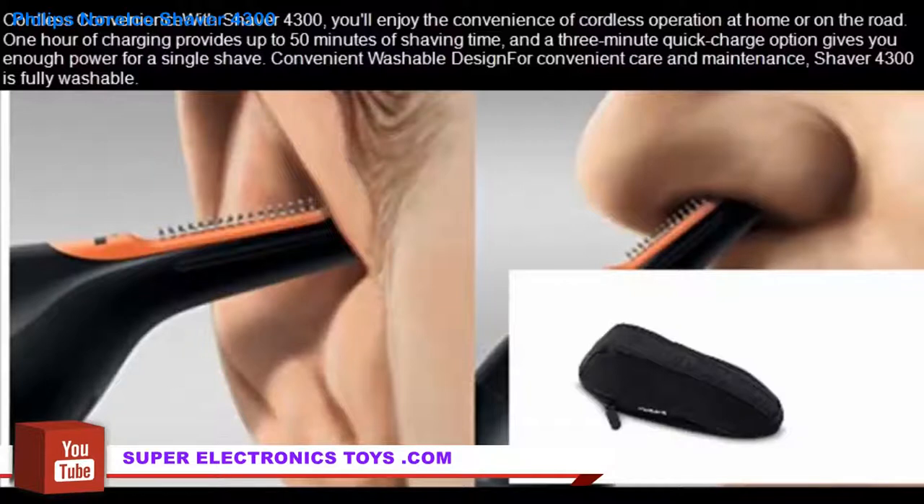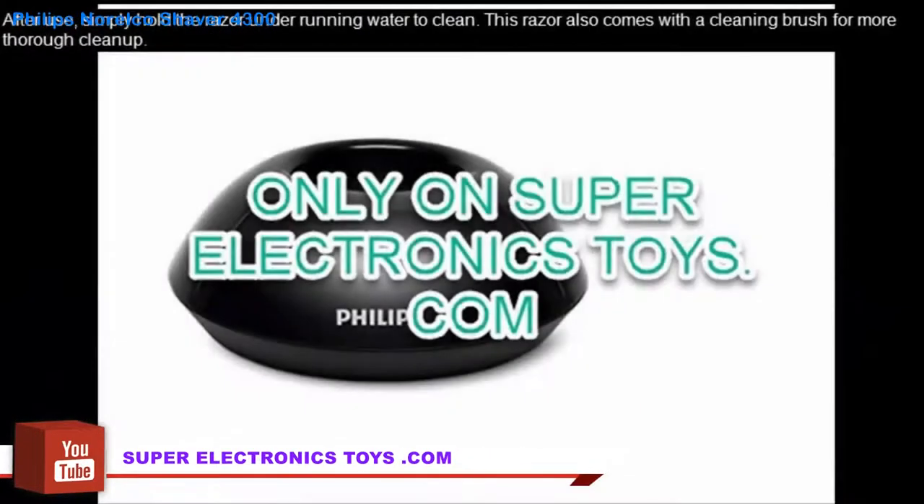Convenient washable design. For convenient care and maintenance, the Shaver 4300 is fully washable. After use, simply hold the razor under running water to clean. This razor also comes with a cleaning brush for more thorough cleanup.